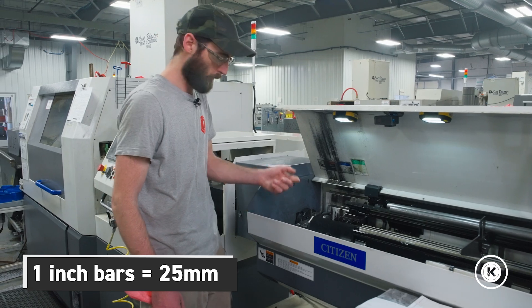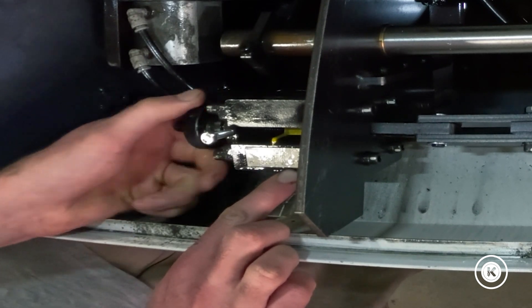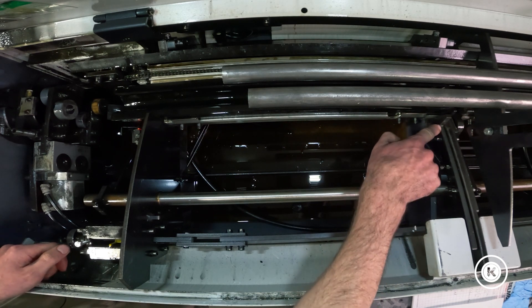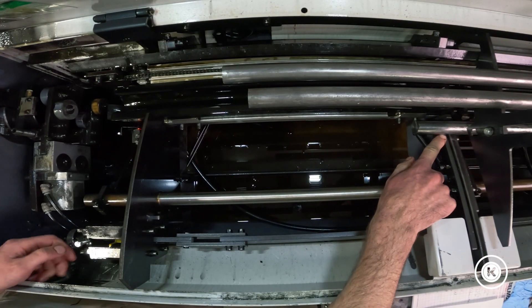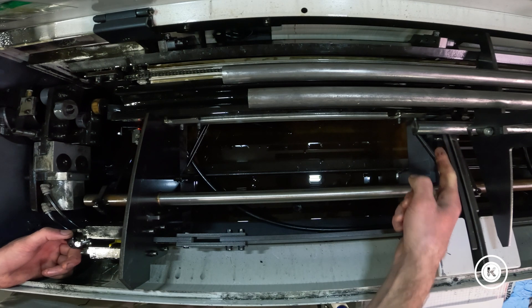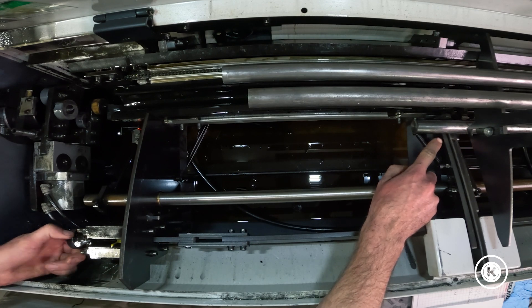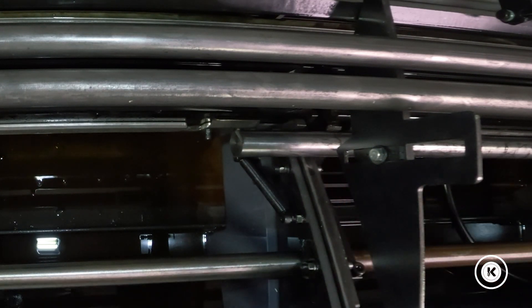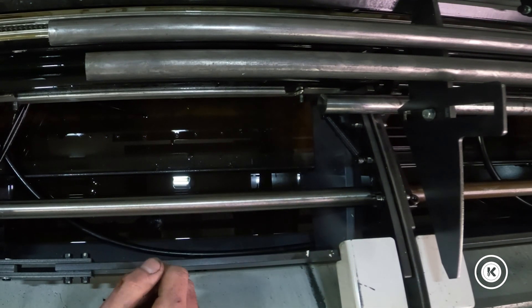So for one inch bars, that's 25 millimeters. All we have to do is adjust this screw until it reads 25 millimeters. As you're adjusting it, the position of this hook that holds the bar is actually changing. As we adjust it for a larger diameter stock, this hook is going to move down and move the bar farther over your lifting arm. So we're just going to adjust it to 25 — and done.